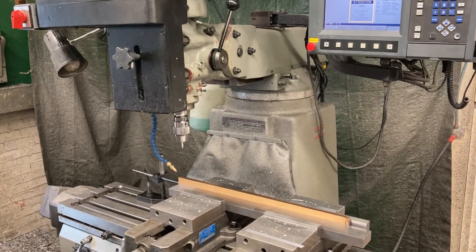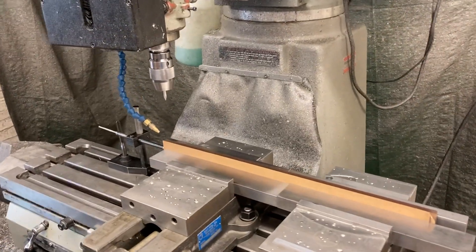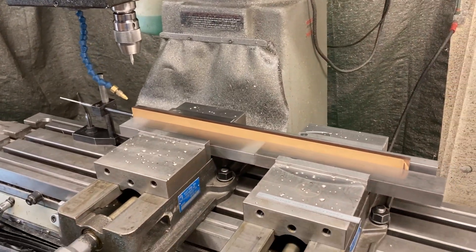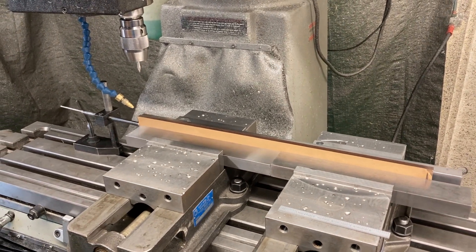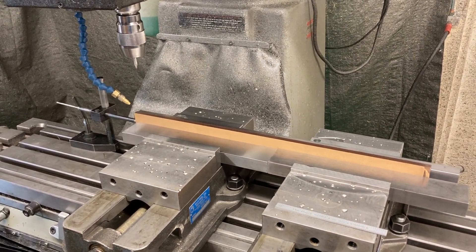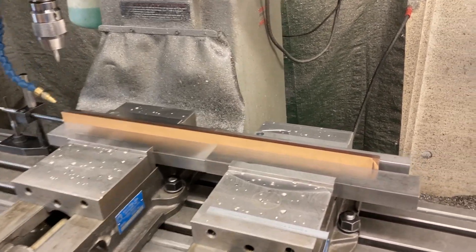Here we are today at Titan Machine Tool. We're not going to be making any chips, but I'm just showing you how I do these long plastic parts. We got some polycarbonate in here, aka Lexan. It's just going to make some guards, but we're going to be tapping some 10-24 holes on the ends.